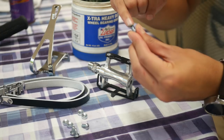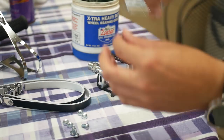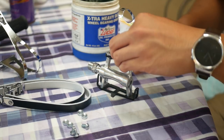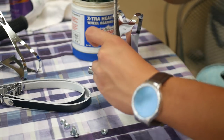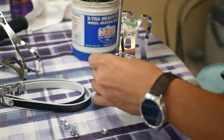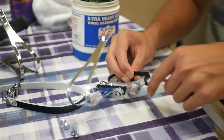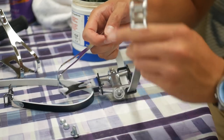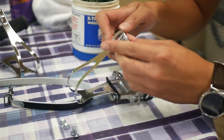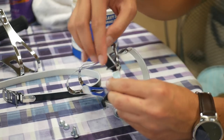Next up we have pedals, toe clips, and straps. Put some grease on the bolts so they don't seize and you can still take them off. Take a toe clip and drop in the bolts, then take nuts and screw them into the bolts. Take a toe strap and slide it right through the pedal slots — go from the outside into the spindle so the buckle will be on the outside and you can adjust it. Then thread the toe strap through the buckle and tuck it in.